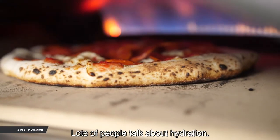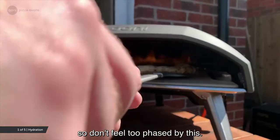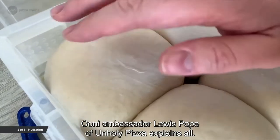Lots of people talk about hydration. This is simply the percentage of water to flour, so don't feel too phased by this. Uni Ambassador Louis Pope of Unholy Pizza explains all.